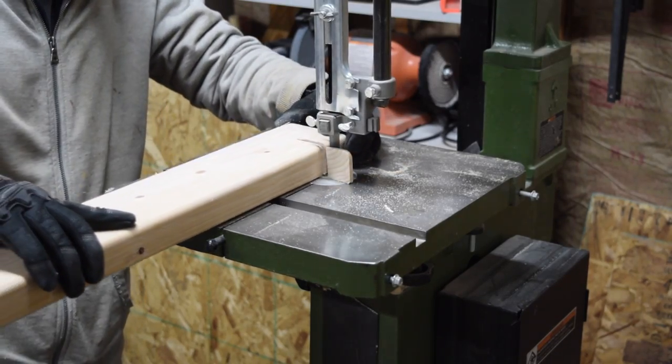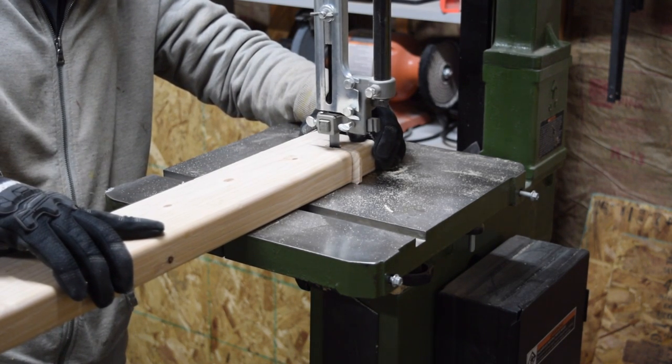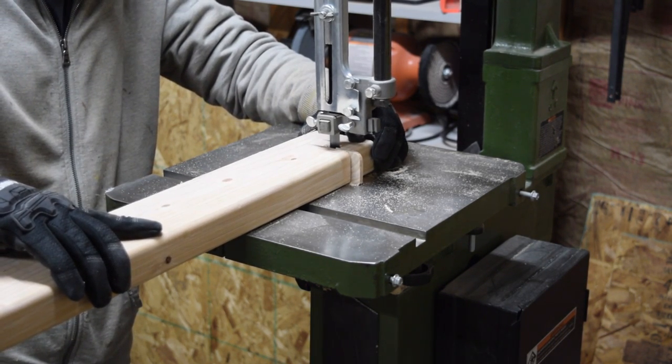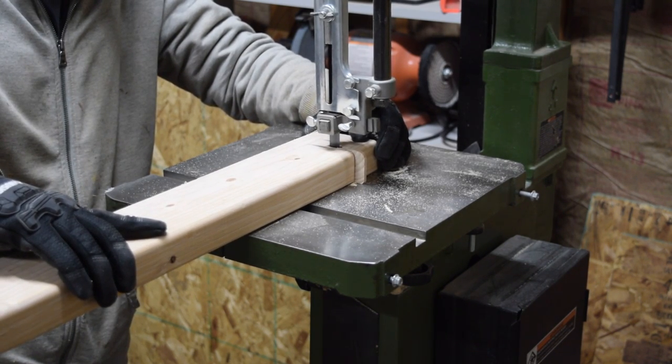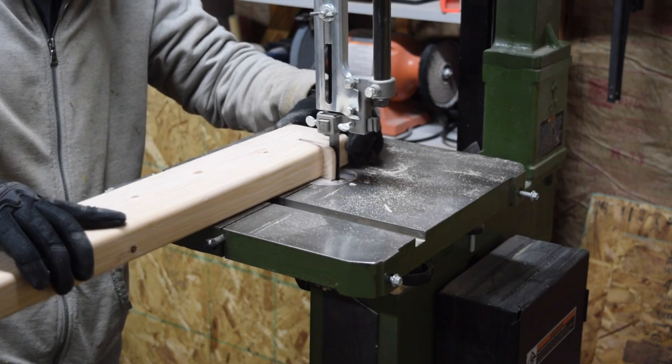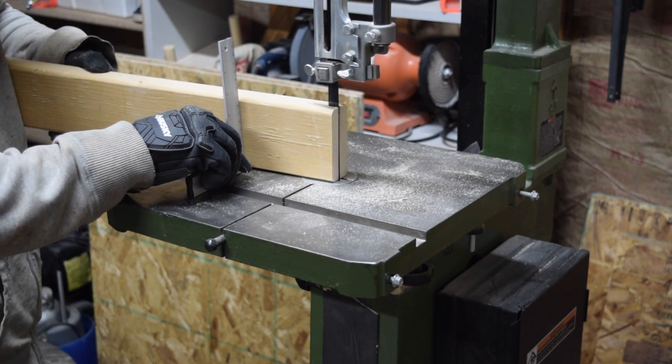The top will be supported in all four corners of the structure with knobs and eye bolts. To accommodate the hardware I needed to cut slots in the legs and what will eventually become the corners of the top frame.